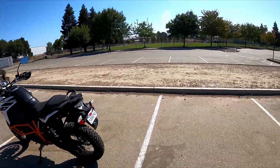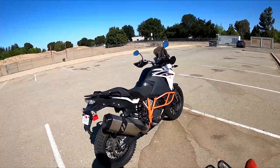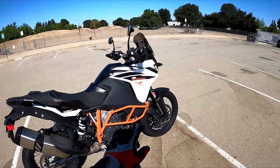All right, ladies and gentlemen, what do we have here? We have a KTM — it's the KTM 1090 Adventure R. It has a few options on it that I'm going to go through really quick, and one of them is a skid plate.